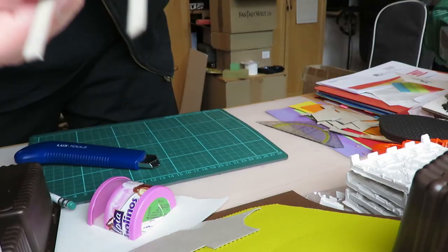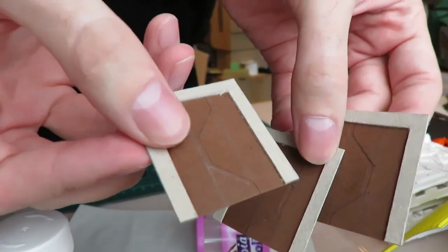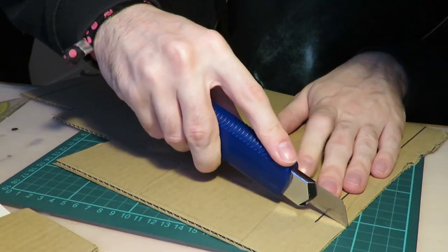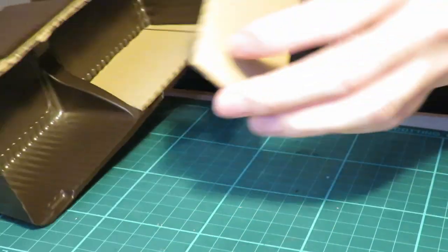I added doors from thin cardboard and thick paper, though I would suggest making them completely out of thin cardboard because the paper didn't really look as three-dimensional as I hoped. The cookie packaging was really flimsy so I glued in some cardboard for better structure.